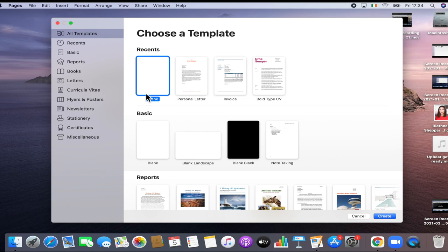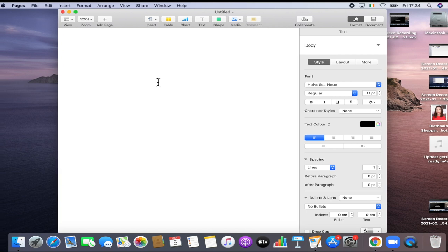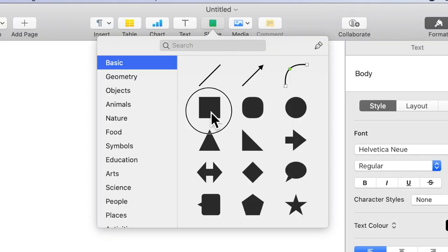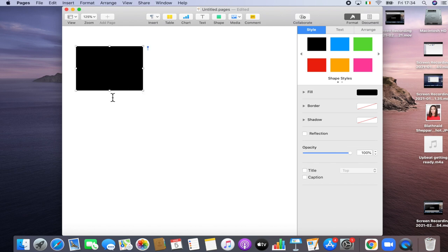I'm literally going to start this completely from scratch, so I'm just going to go into a blank document. Of course there are curriculum vitaes already built in that you can use, but I just want to do my own one. So we're going into a blank document. The first thing I'm going to do, because I know the shape and style and aesthetic I want, is get a shape — I'm going to pick this square and I want it to run down the side.